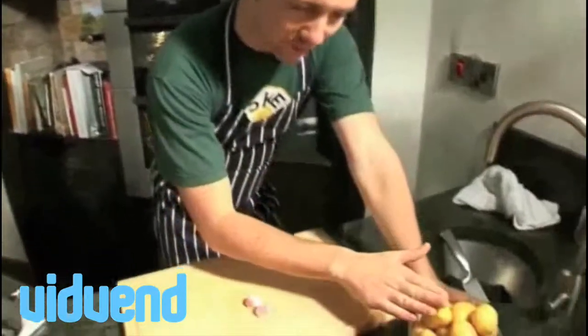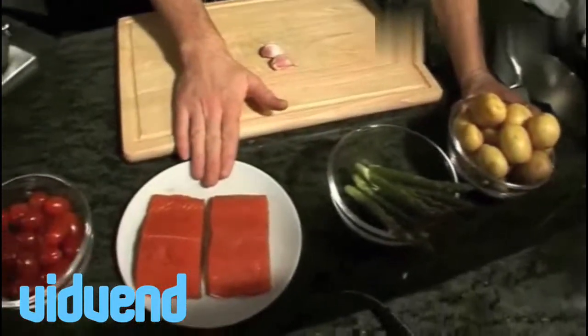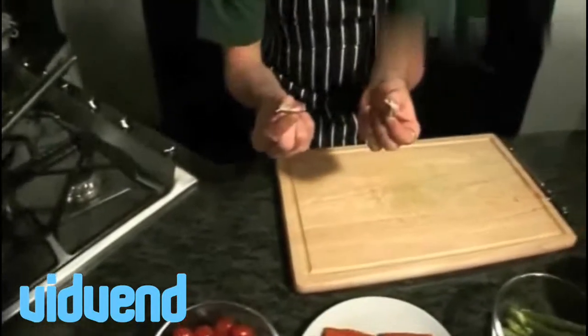That will take you 30 minutes to make, that will wow all your friends and you'd be happy to have in any fantastic restaurant. Let me show you the ingredients we're going to use today: new potatoes, asparagus, some nice Alaskan salmon, baby plum tomatoes, and a couple of cloves of garlic. I'm going to make a really tasty dish out of that.